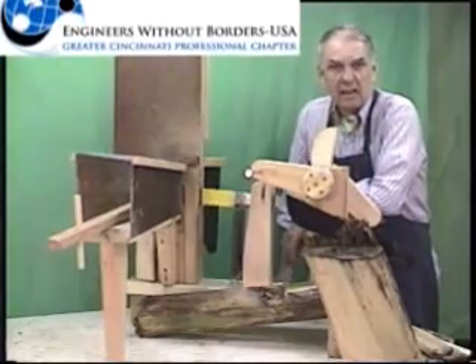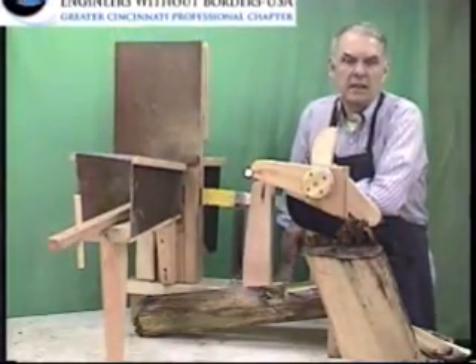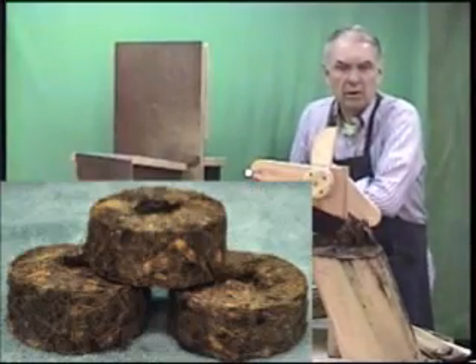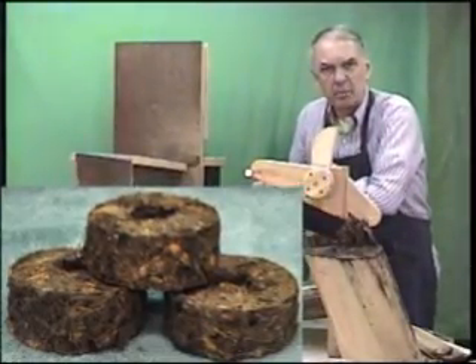Hello, everyone, and welcome. My name is Lee Hight with Engineers Without Borders here in Cincinnati. This video is about a biomass chopper that we came up with for a project working on trying to make field briquettes from banana plant waste.